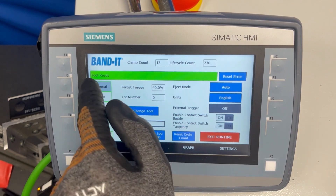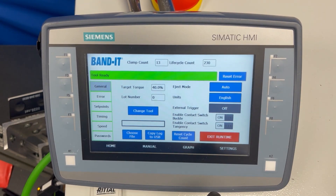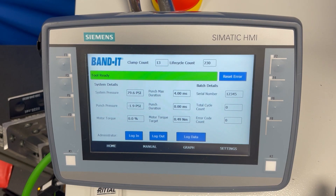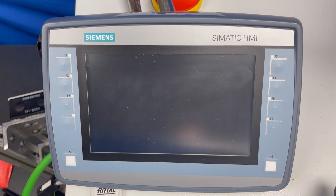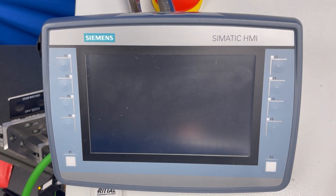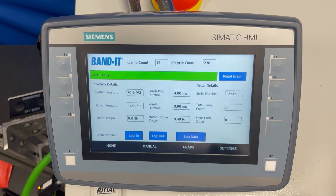If you get any errors on the red banner, simply hit Reset Error and that clears the error. One thing to note is that if you turn the controller off, when you turn it back on it looks like it reboots automatically, but it takes about 30 seconds for it to function normally. You can listen for the air to turn on with a click — at that point you know it is ready to work.